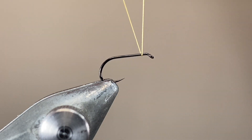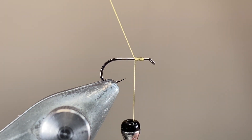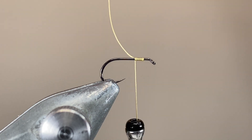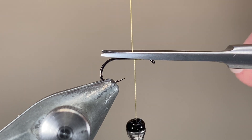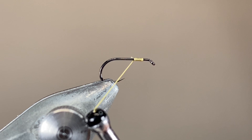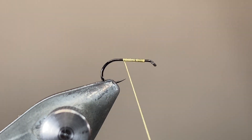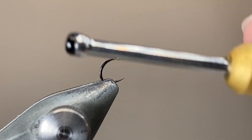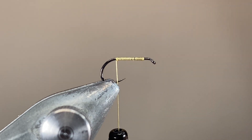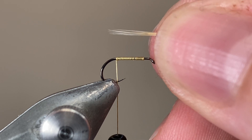With our materials ready we can get started. I'm going to cast on my thread just behind the hook eye, leaving a couple of millimetres space so we don't crowd the eye, make a few wraps backwards, and then trim away the excess. I'm using well waxed silk here, so it'll hold nicely — it's got a lot of grip to it. Then once everything's ready we can run it back down the length of the hook shank, going all the way down towards the tail, laying down a little bit of a thread base, trying to make nice even turns. The silk's a fairly thick material, so if you do get some mislaid turns it quite quickly builds up and can create a lumpy body.